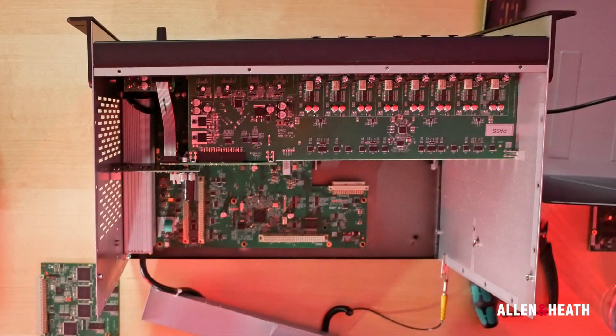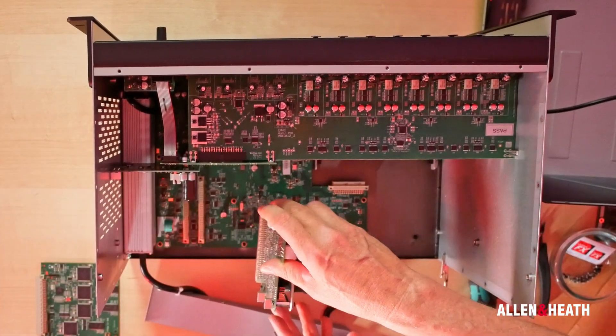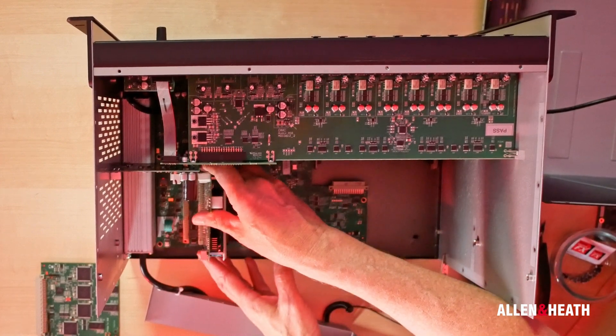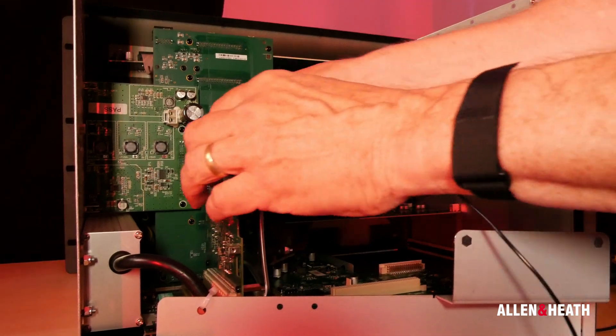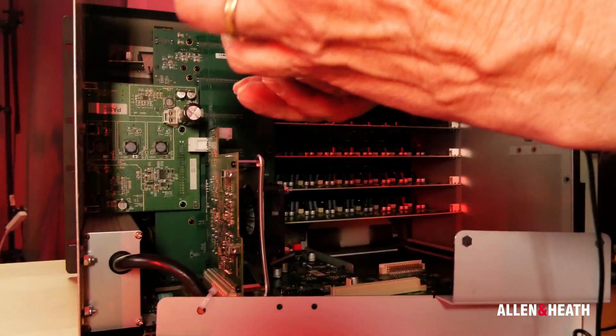We can now install the Rack Ultra FX card. The card should be installed with the fan side facing the centre of the mix rack and into card slot D. Once the Rack Ultra FX card is inserted, we can return the two removed cards back to their original slots.